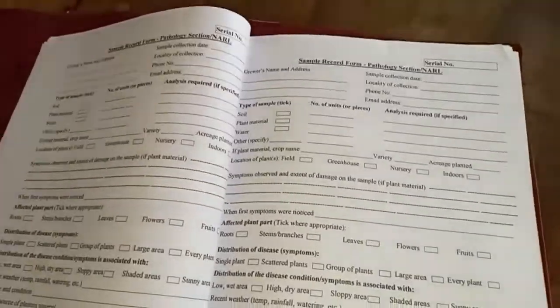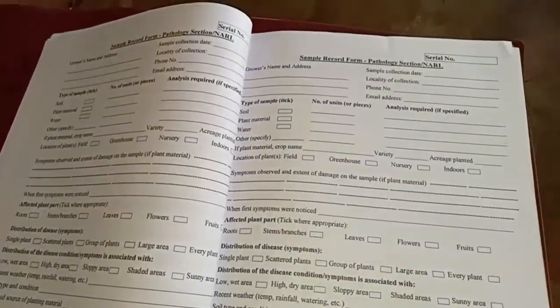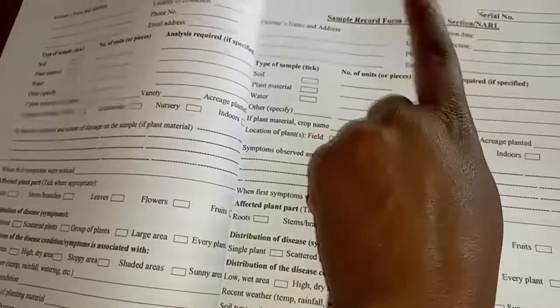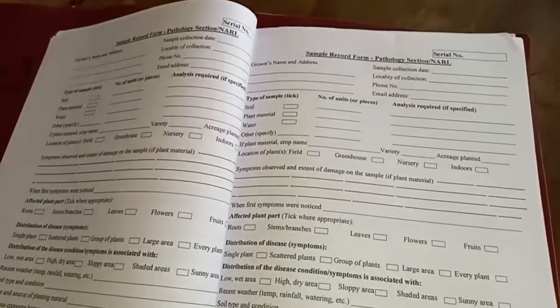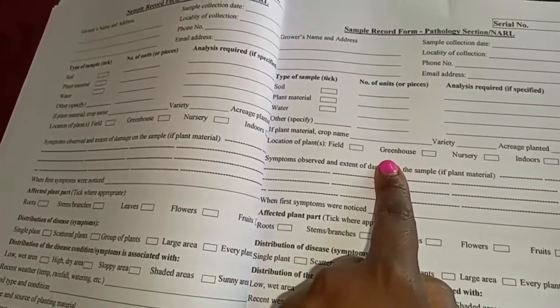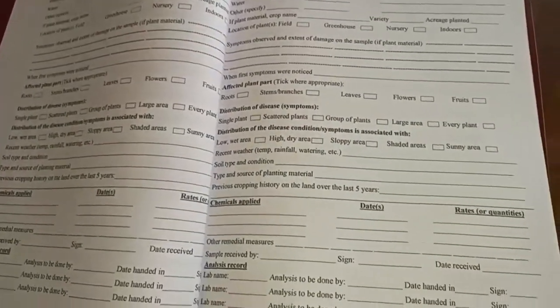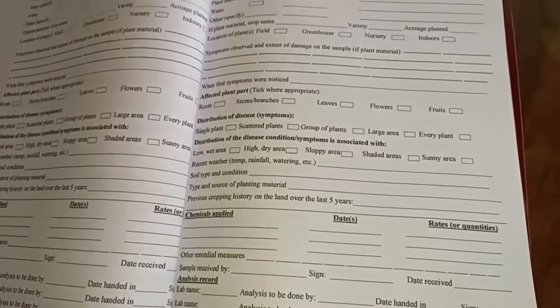I've already mentioned that we are at Calro because they are affordable. So the sample record form — this is pathology. We are going to do two types: the pathology one and the nutrition one. At the pathology, this is the form that you fill — name of grower, and so on. It's very simple and they help you to fill it in case you don't know. It will take you less than two minutes to fill, and they'll help you in case you're not able to.